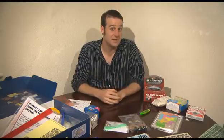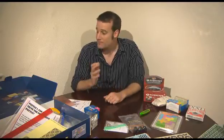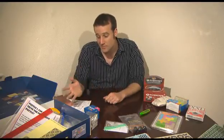So we've seen at the Excel Center how you can use maths toys to engage young people in mathematics. And here I have our maths outreach kit — it's a box full of maths toys.